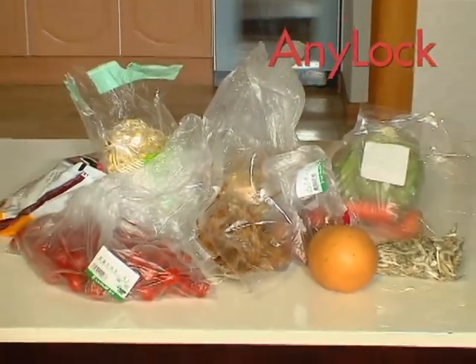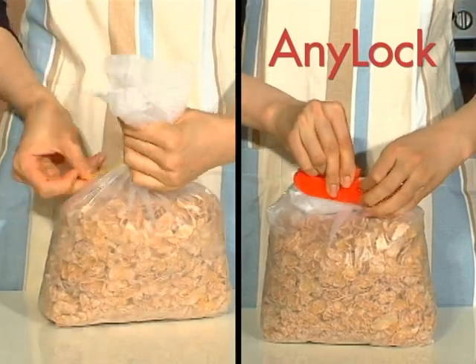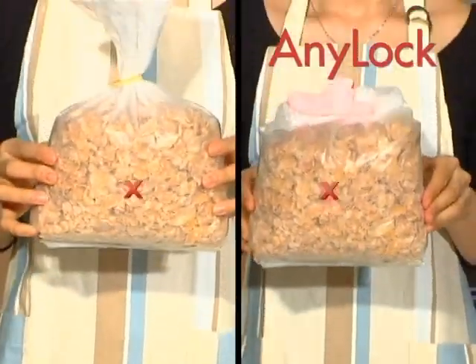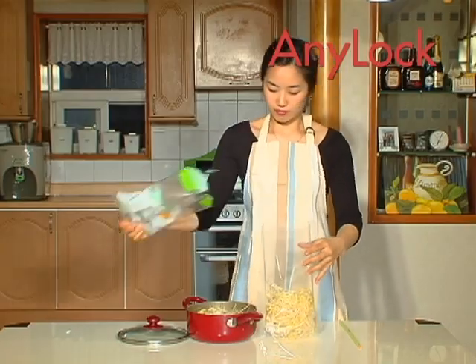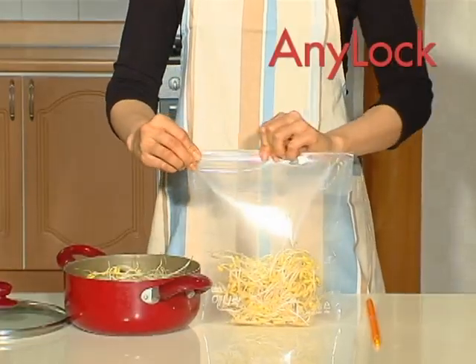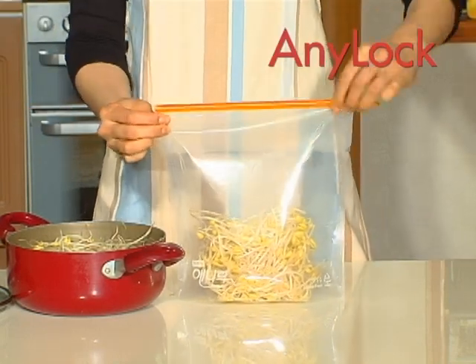All these foods you have kept inside common plastic bags — have you used rubber bands or paper clips to seal ordinary plastic bags? Then try this special Anylock storage bag. You just put them in the Anylock storage bag and slide the Anylock rod. That's it.